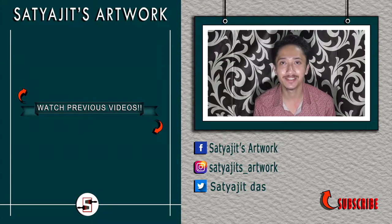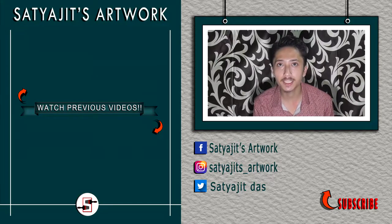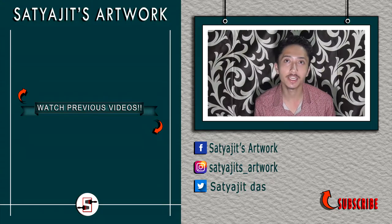Thanks a lot for watching. If you want to support my work, please do like, comment, and share, and don't forget to subscribe to my channel and hit the bell icon so that you get notified as soon as I post a new video.